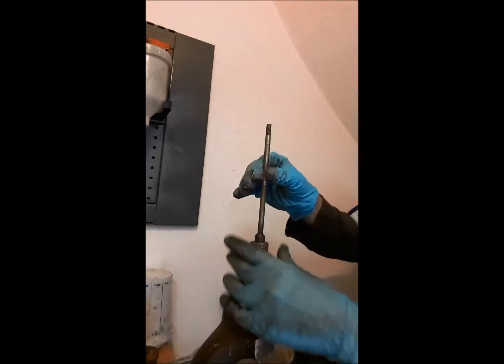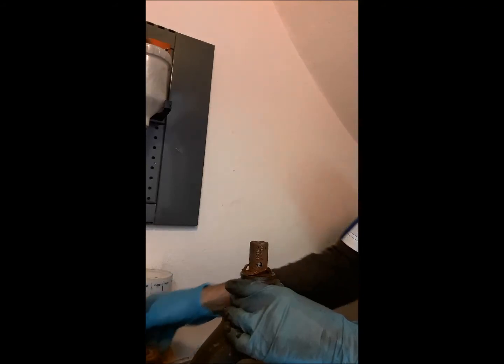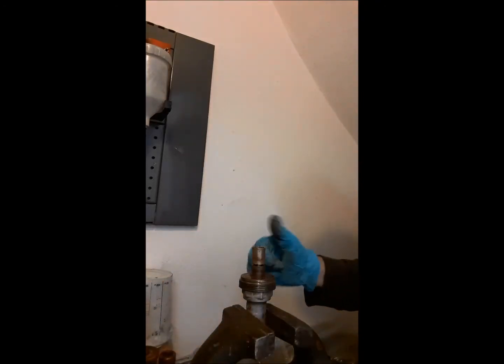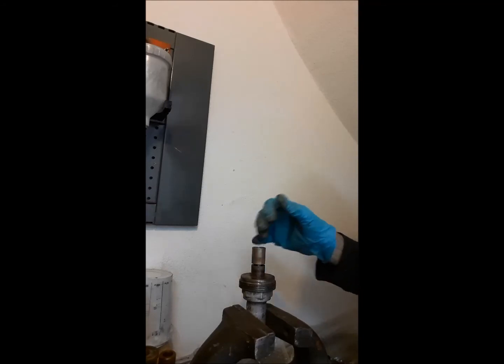We dismantle the spindle, then the guide and the shutter are removed. We already have the valve fully disassembled. In the next video I will show you how the assembly is done and some details.